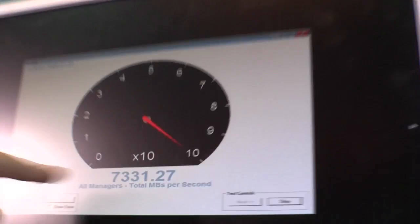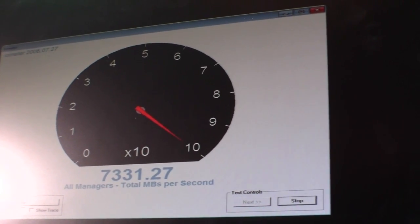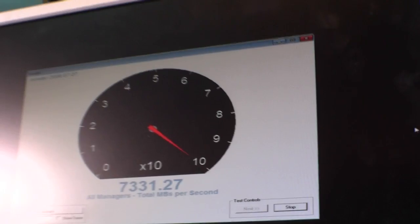Let's take a look at the performance. This is 7.3GB a second — I would say that's pretty fast. Comparing this to the setup from Supertenant that we saw last year, that was about 1.5GB a second.